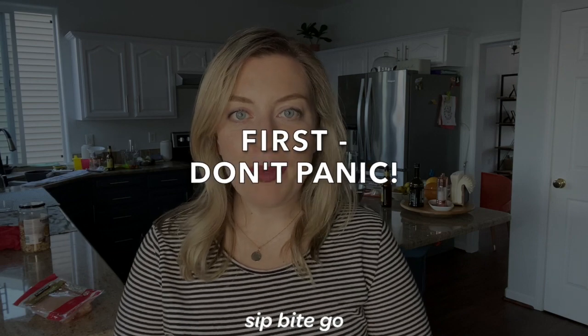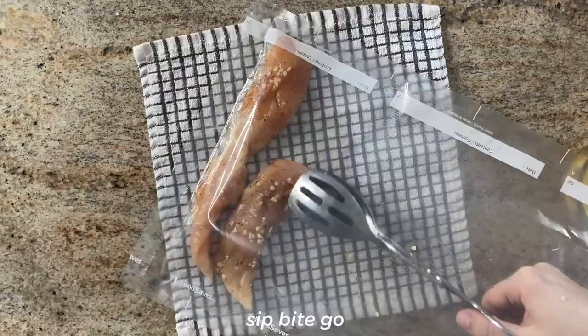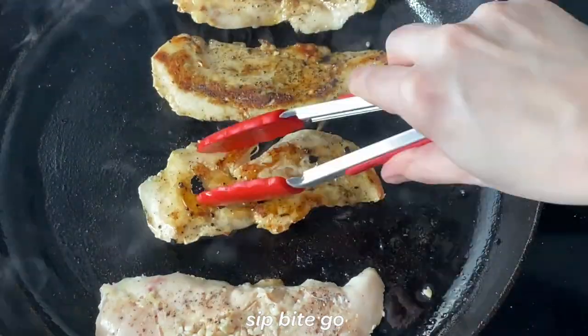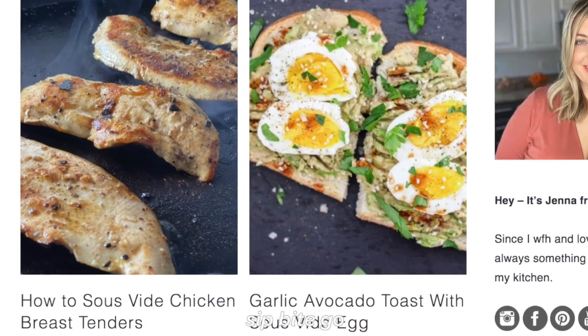My friend called me the other day and she was really concerned that she absolutely ruined her sous vide chicken. And I was like, hold up — if you've only put it in the sous vide bag and sous vided it and you didn't do anything when it came out of the machine, you can probably still eat it. But it's going to taste so good if you decide to finish it on the grill or in a cast iron skillet. If you're following the sitbitego.com recipe or you got the recipe from my sous vide cookbook, you probably cooked your chicken somewhere around 140 degrees.